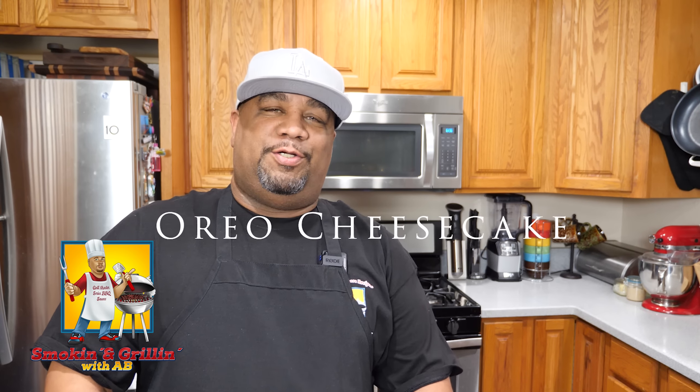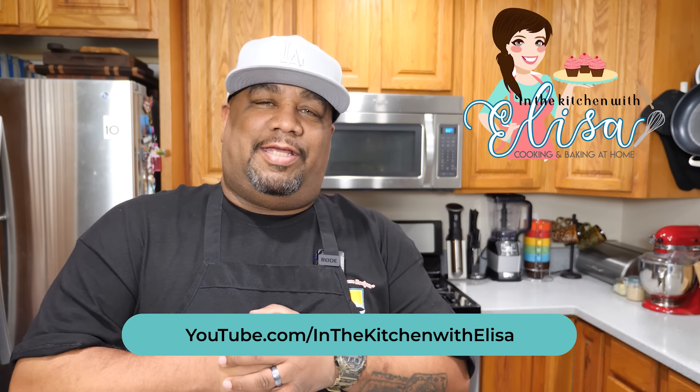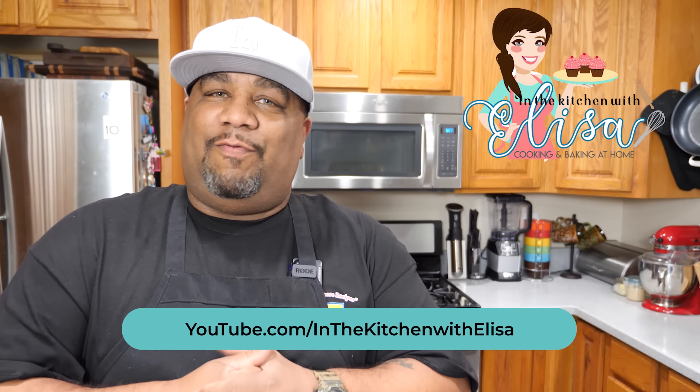What's good everybody, welcome back to my channel Smoking and Grilling. Today we're making a no-bake cheesecake with me, AB. This video is really and truly inspired by Elisa — her name is Elisa, from Elisa in the Kitchen. You guys got to go by and check her out. She and I did a live one Saturday and she inspired me with this.